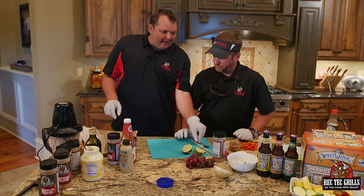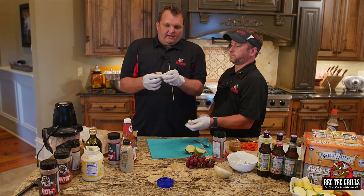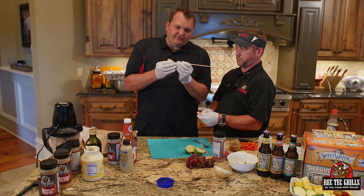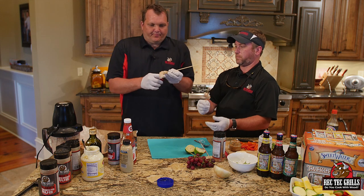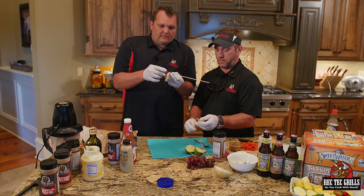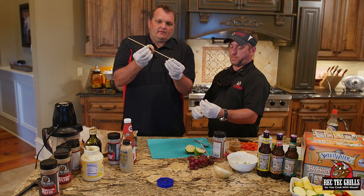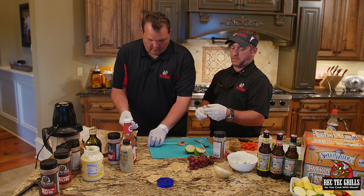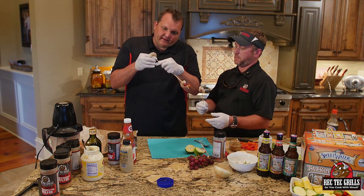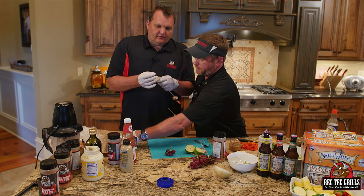Now what we're going to do for this appetizer, we're going to take some shrimp. We peeled these shrimp and left the tail on. So how you skewer them — you go through the tail, take one grape, put the front of the shrimp over it. Slide that guy down like that. We're going to add a little bit of a spicy rub to the shrimp.